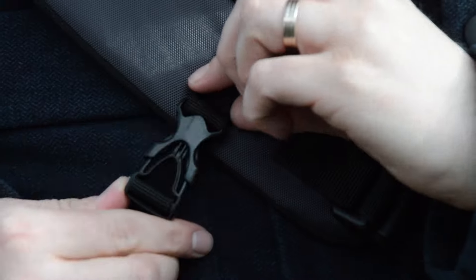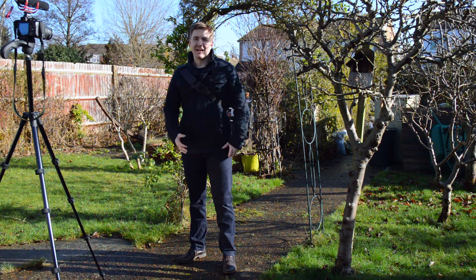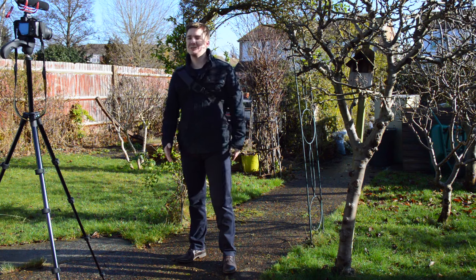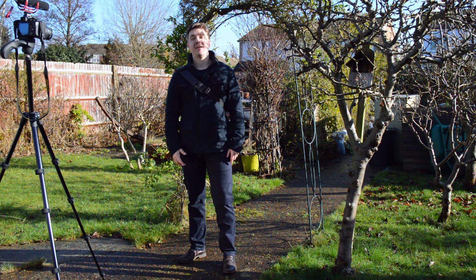I hope you've enjoyed today's review of this Manfrotto sling bag. One of the things I love about this bag is how snugly it fits — you can easily jump over fences, run through trees, and get to filming locations with much ease. Until next time, please remember to like, share, and subscribe, and join us again in our next adventure.